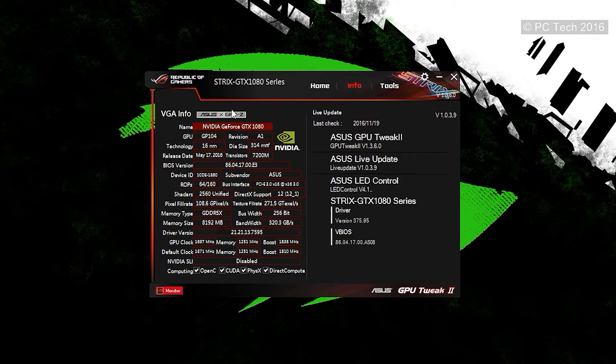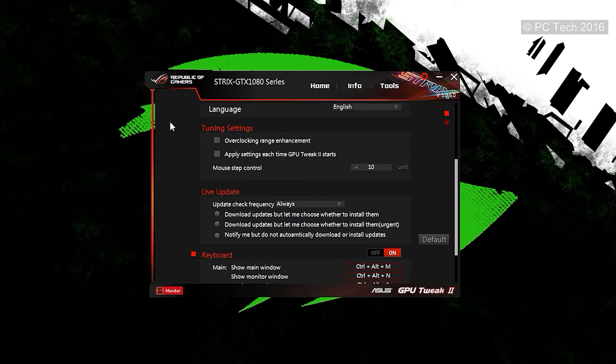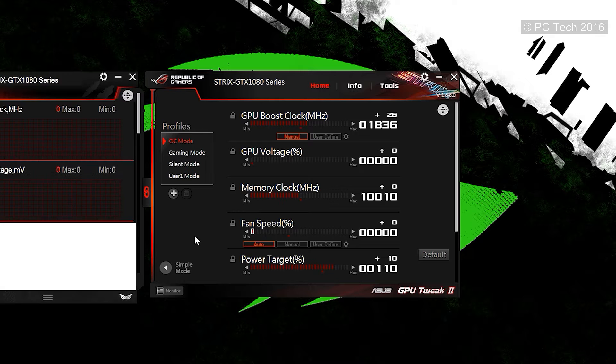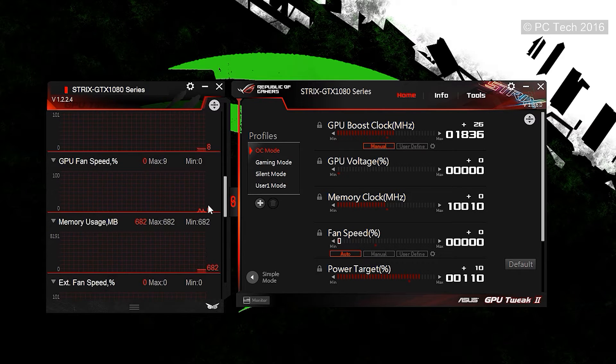Moving to the second tab, you get all the VGA info, which is essentially GPU-Z built into the GPU Tweak software. On the right side there's a live update status showing whether your software needs updating. The third tab is tools, where you can get XSPLIT Gamecaster for free as well as the Aura graphics card lighting controls. There are also basic settings like startup options, monitor startup, overclocking, and live update. In the bottom left corner you can open a monitor overlay showing real-time card info — similar to MSI Afterburner but for Asus.